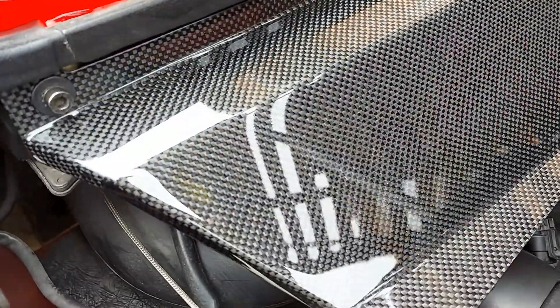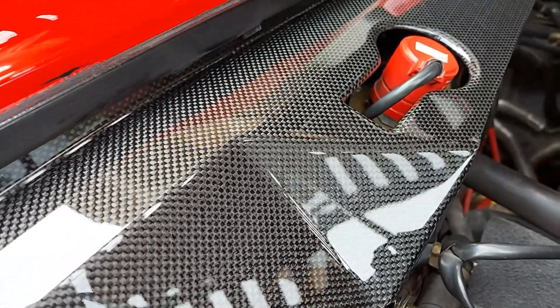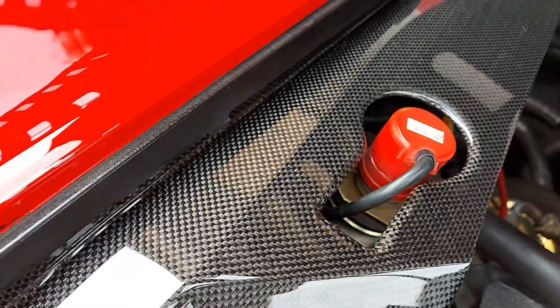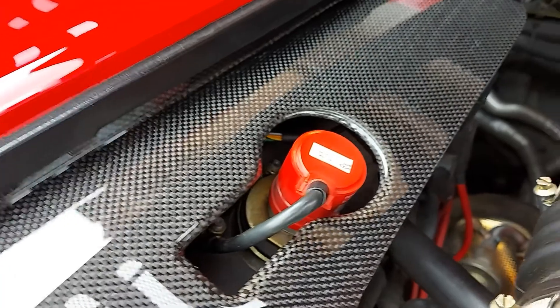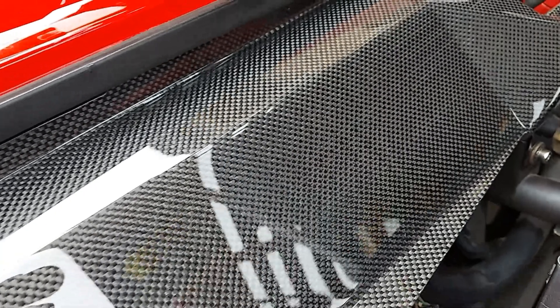Here are the panels installed on an F-355 Berlinetta. The installation is very straightforward — they are mounted with the same three screws as the original panels. The original cable guides for the shock absorber connectors can be used, but we also include a pair of black 3D printed guides. We also include black weather stripping and padding, just as the original panels are fitted with.